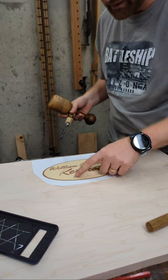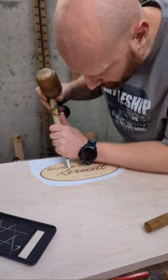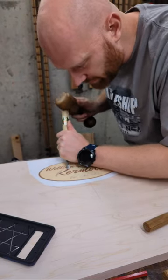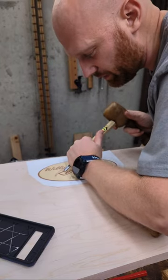So I'm going to carve these all out, fill them with epoxy, and then smooth this down. If anyone has questions, throw them in the chat — Melody will read them all for me.